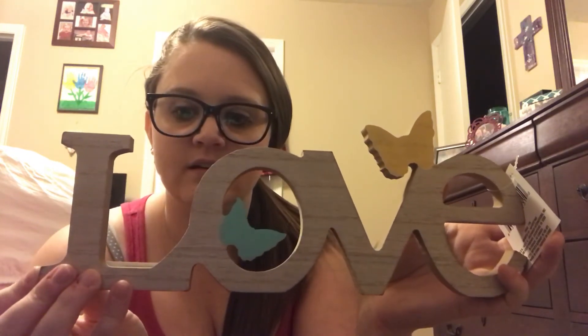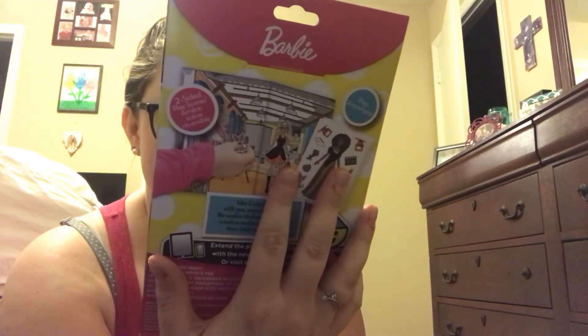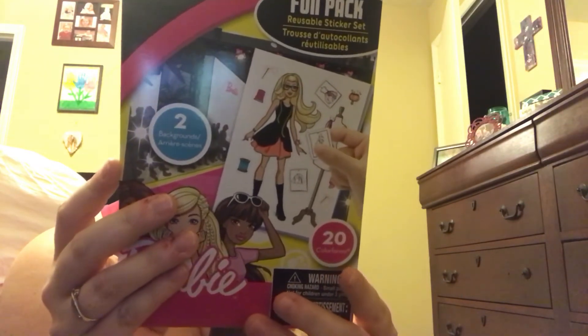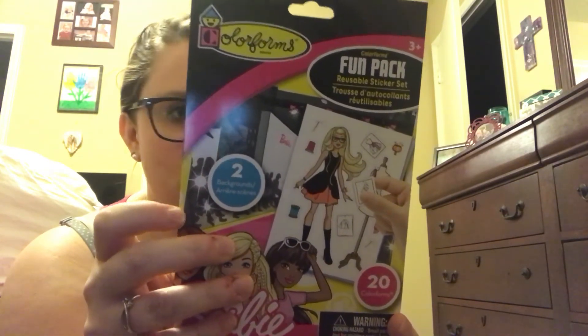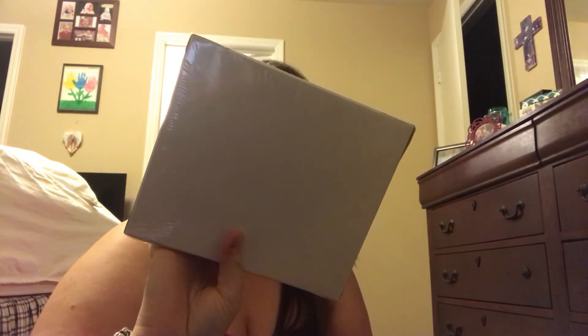I got a Barbie Fun Pack reusable sticker set with two backgrounds and 20 color forms — basically Colorforms you can take anywhere. She is obsessed with Barbie! I also picked up three of the 1,000-sticker packs. I've been wanting these for a long time. You just cannot beat 1,000 stickers for a dollar. The first one I grabbed is a space pack.